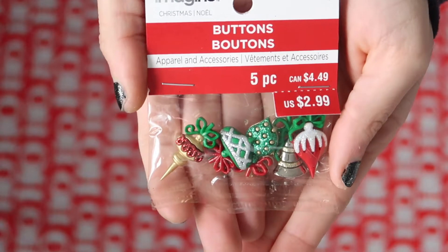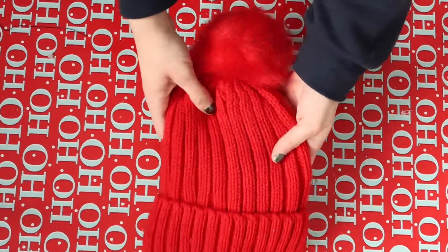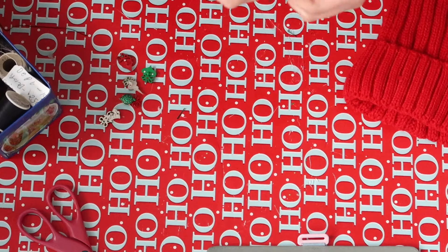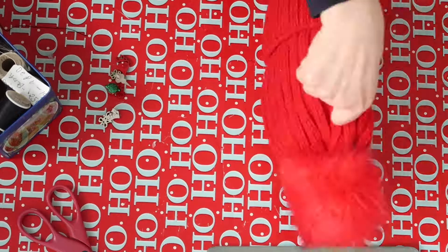For the hat, all you'll need are these little buttons which I found at Michaels, and a red hat which I bought on Amazon. All I'm doing is sewing the buttons onto the hat. I found a hat very similar to this at Lord and Taylor and I really loved it — I thought it was super cute, but it was also $35.